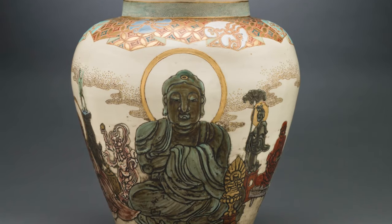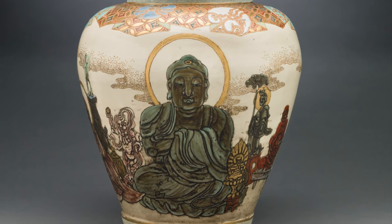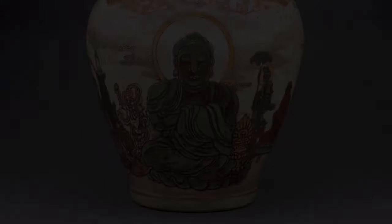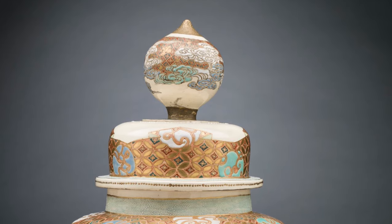In general we see a cream-colored vase decorated in enamel with Buddhist and Japanese figures. It has a small base which gets larger toward the top of the object. The vase is covered by an ornately shaped lid with an abstracted pattern on it.